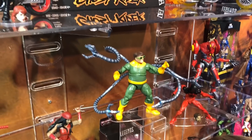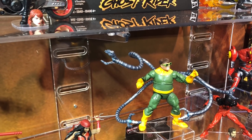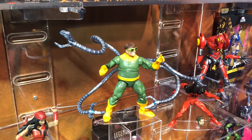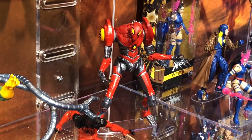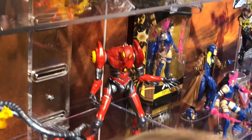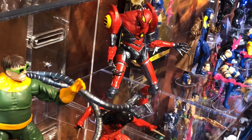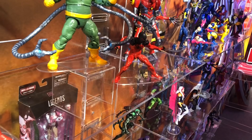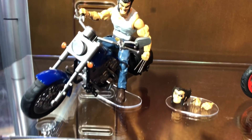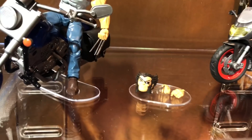Doc Ock will not be the Build-A-Figure in wave two — he is going to be a main character figure. He's a heavy figure with bendable tentacles that are pretty long. The Build-A-Figure is going to be SPDR Spider from the Spider-Verse. Scarlet Spider is also going to be in that wave.